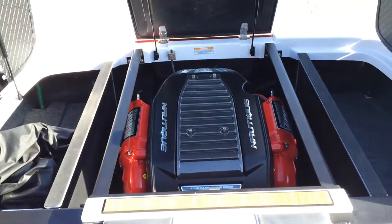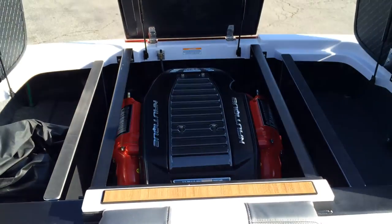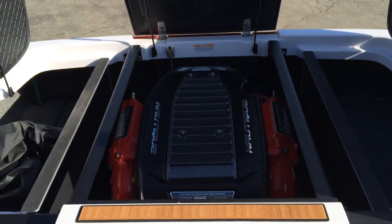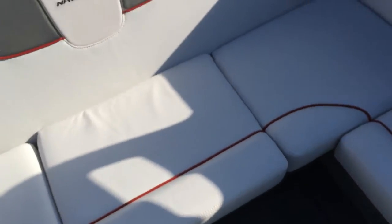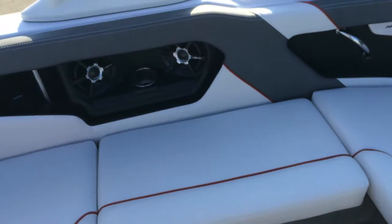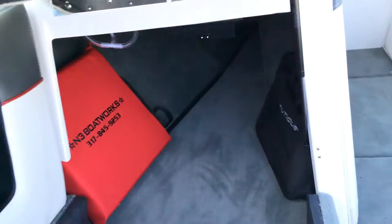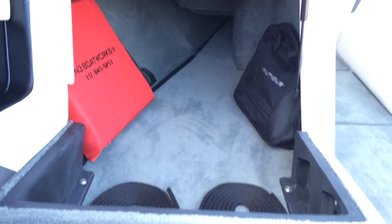There's the 5.7-liter EX343 by PCM — 343 horsepower — which pushes the Sport Nautique 200 really, really well. There's tremendous storage underneath all the seats. The rear pylon is actually stored in its own cut-out spot and can be mounted in the floor. Tremendous amounts of storage in the Sport Nautique 200 — skis, boom, whatever you want can go all the way down there.